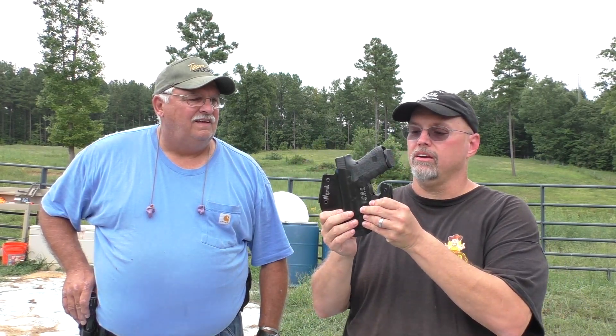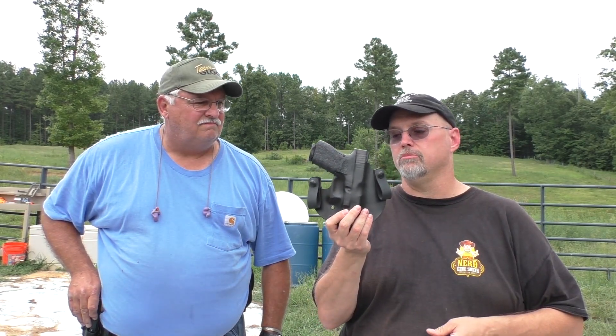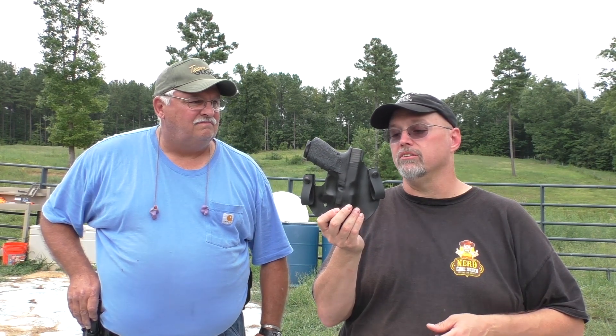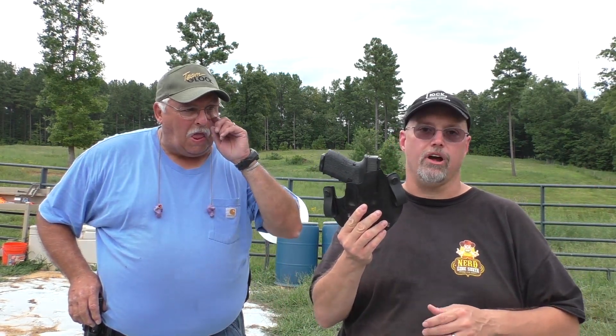These are custom made, and I thought I'd take the opportunity while we had Glenn out here to sort of run us through the features of the holster and why he chose the design he did. This is my new everyday carry holster. Just right out of the gate, this is the nicest holster I've ever carried.